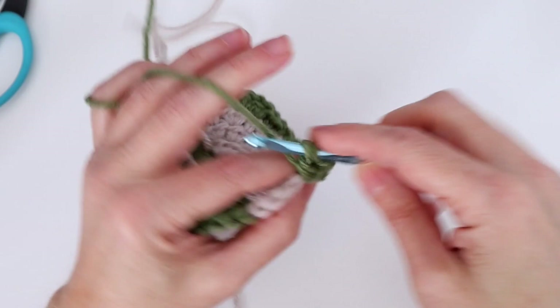Pick up color A — since I cut it I need to start it again, just looping the yarn over the hook and finishing that last half double crochet to change color. Since we're on our last round we don't need color B anymore, so cut that one too — about four to five inches to darn in later. We've changed to color A for the second half of round five.